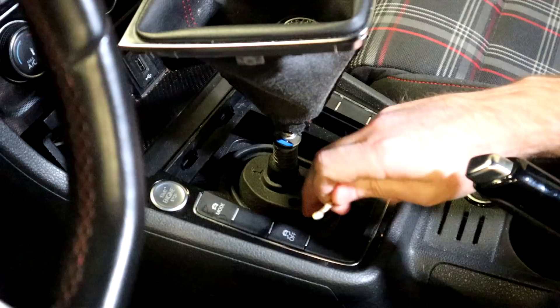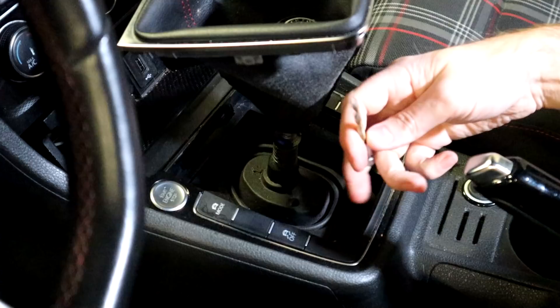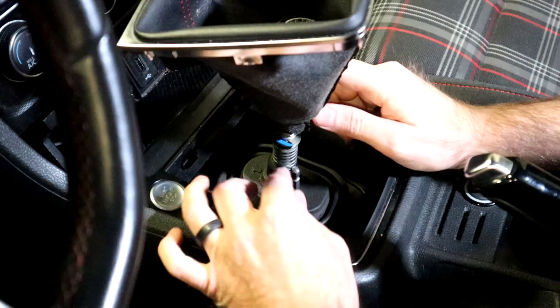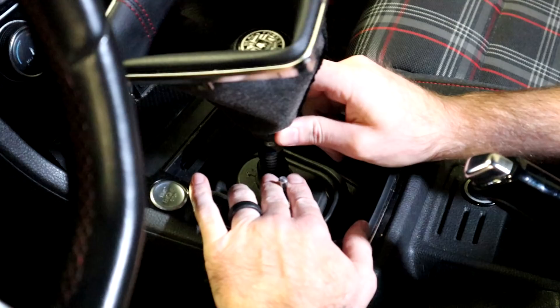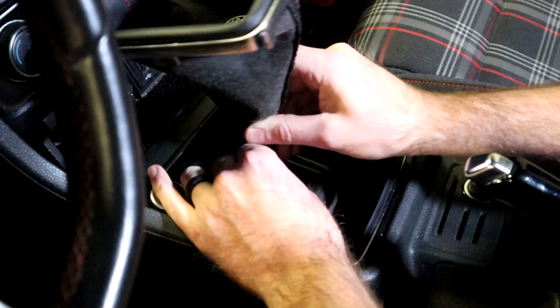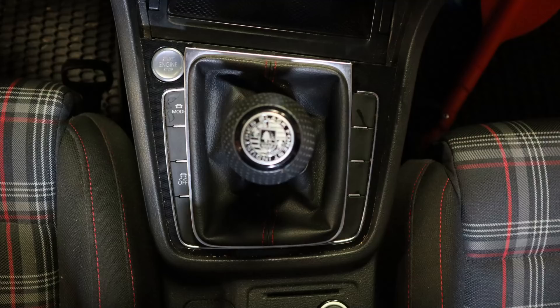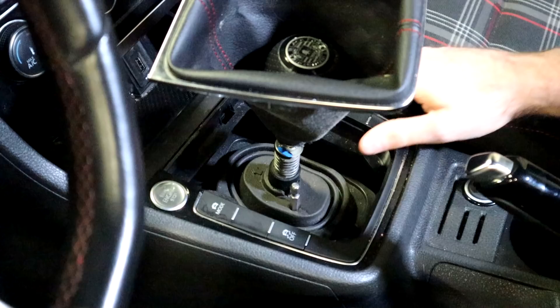Now we're going to work on shifter alignment. Normally there would be a special tool you stick in this hole to find your location, but you can also use a 5 millimeter drill bit — it'll get you the same result. Just make sure it has a backing so it doesn't fall into the shifter box. Insert it here and move your shifter around to find the hole. It's roughly to the left and then up, but you'll feel it when it drops into place. You can see the orientation when looking from the top — once you've got it in, you're all set.